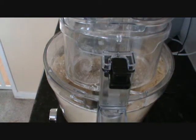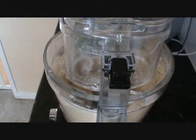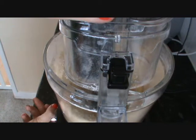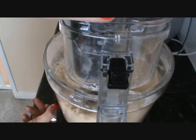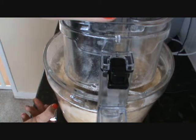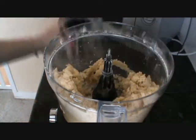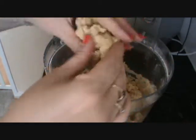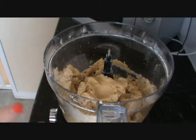So now I've got fine breadcrumbs, I'm going to add in the eggs — the whole egg and the egg yolk. Mix this until it starts coming together. That is what we're looking for — it's nice and soft. I'm going to bring this together with my hands and then cover it in cling film and put it in the fridge for about 45 minutes.